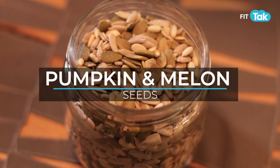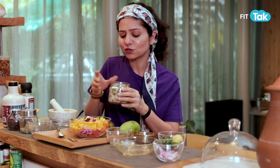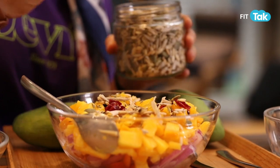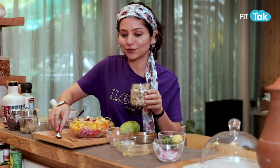Our next important ingredient is mixed seeds — pumpkin seeds and melon seeds, since it's the season of melon. Just a little sprinkle; one tablespoon is good enough.